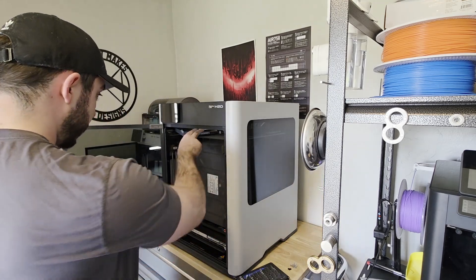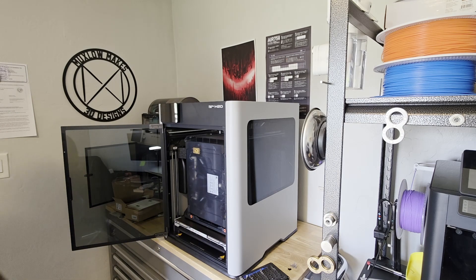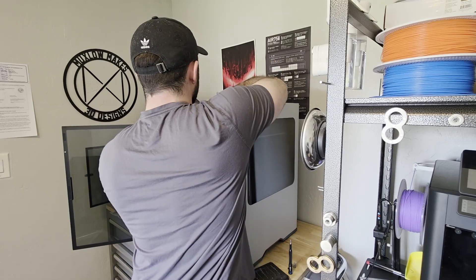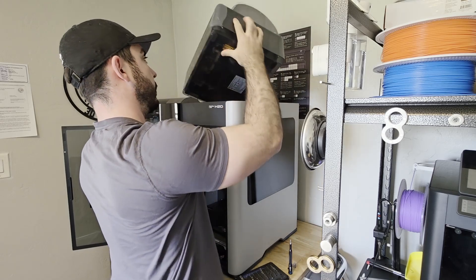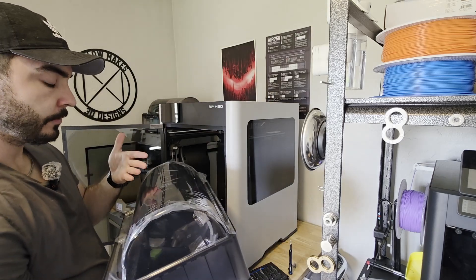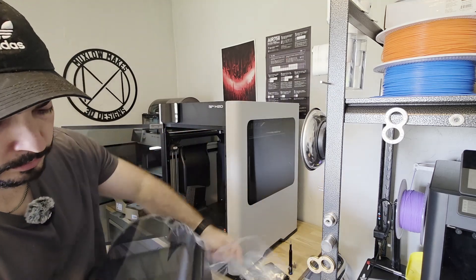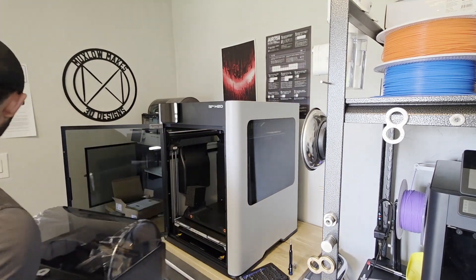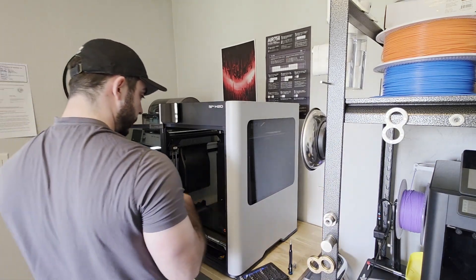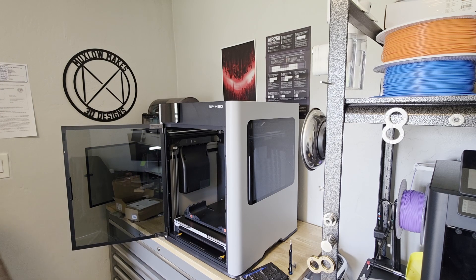Look at that — came right out and pops right out. Simple, straightforward design. And yeah, this thing is ready to come out. I cannot tell you how excited I am to not have to take the whole thing apart when filament gets broken off inside the Bowden tubes. We will be taking a look at this as well — I'm just going to set that aside for now and continue unpackaging this monster, the beast.